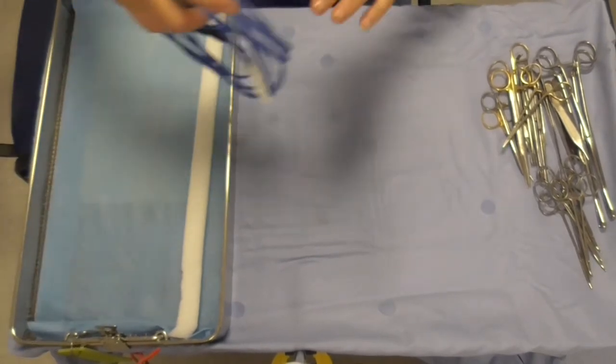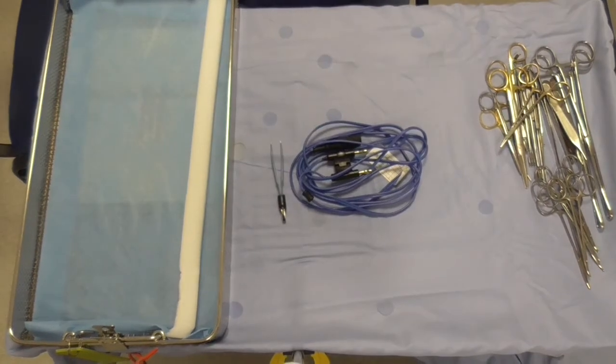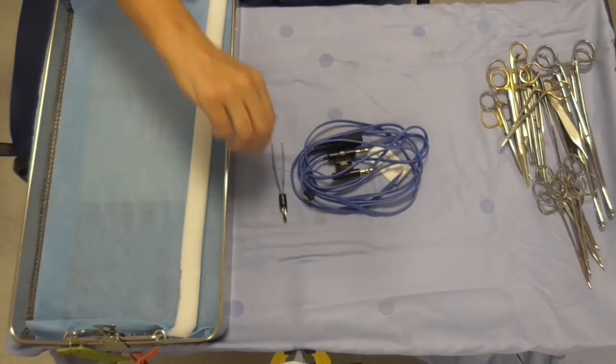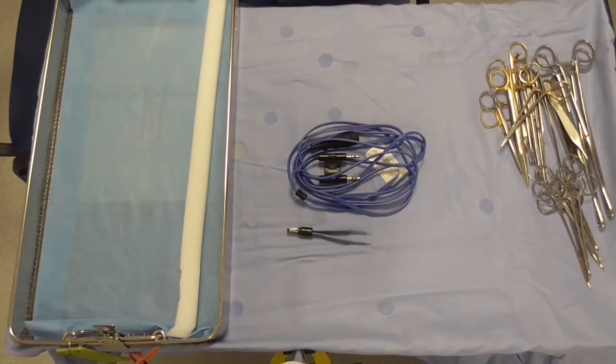Here we have the bipolar forceps and lead, which is used to stop any bleeding vessels. So that's the plastic surgery tray in a nutshell. Thank you.